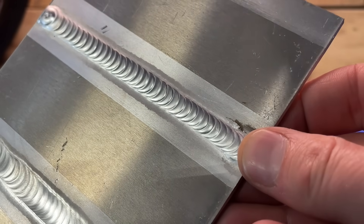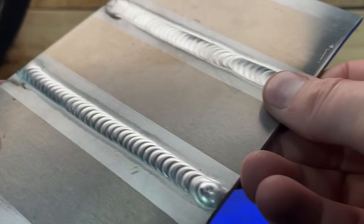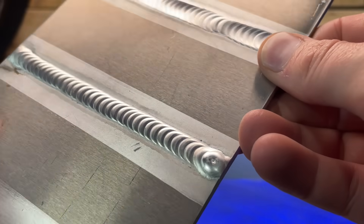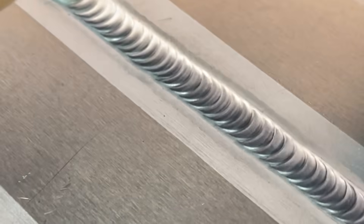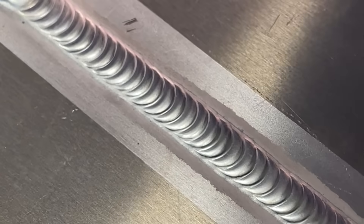We need things to look like this here. We can see that the control of the overall heat input on this one is pretty good. We can see everything looks somewhat organized with a consistent stack of dimes from start to finish. We can also see everything has a perfect area of cleaning action around each pass and the finish of the welding area looks nice and shiny and somewhat organized.